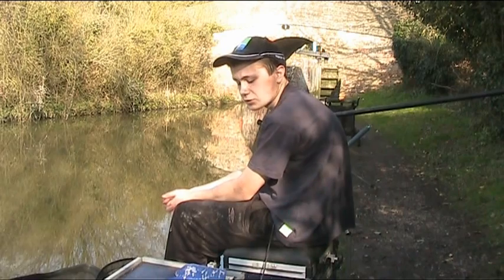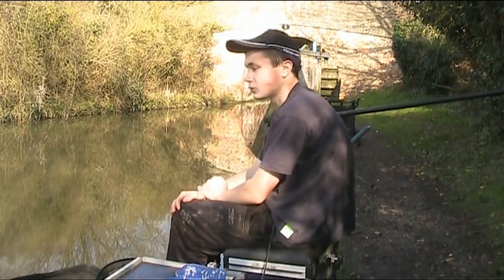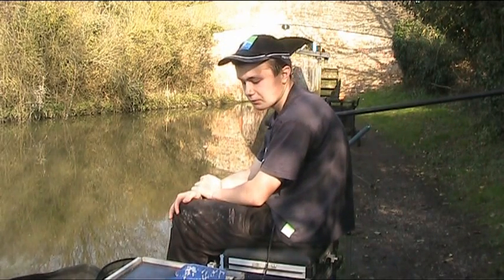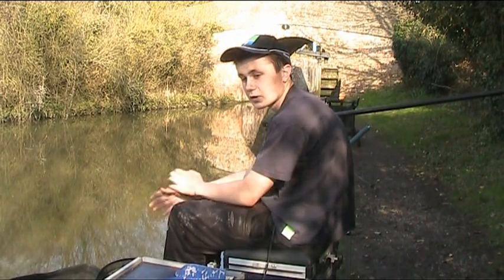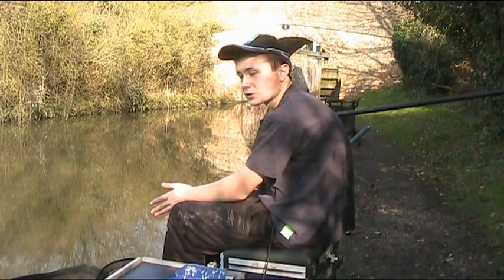I'm fishing bread punch today and also might have a little try on worm just short to see if I can catch any bonus fish, but our main tactic is bread. It's a method I'm very confident in and on the canal you always seem to catch a couple of fish on it.